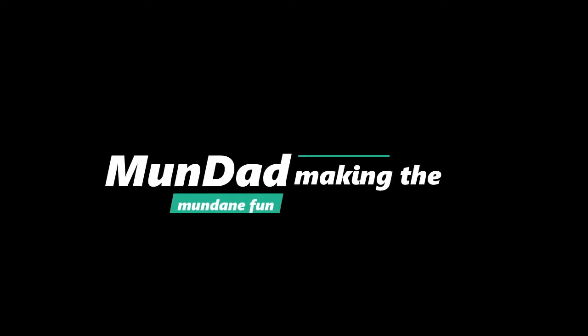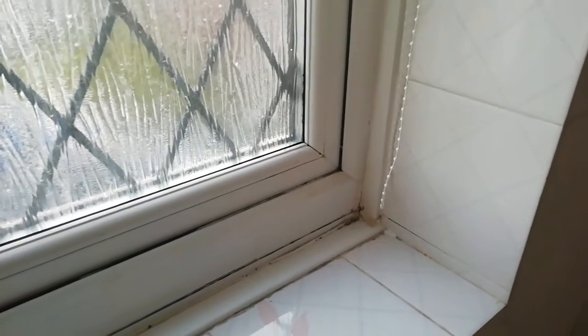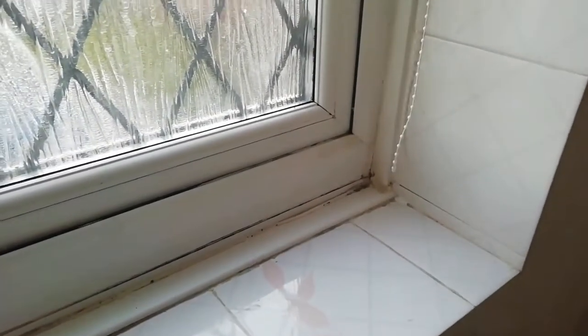Mundad, making the mundane fun. Hi everyone and welcome back to Mundad. I'm going to show you today an issue with UPVC windows.